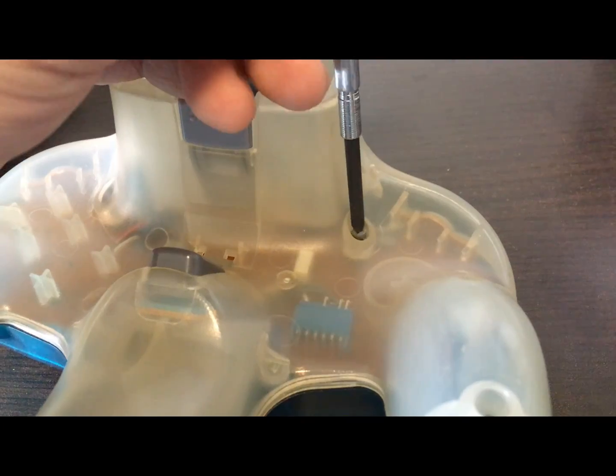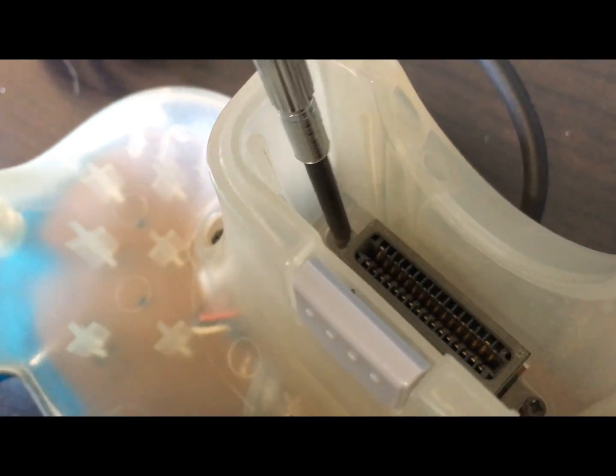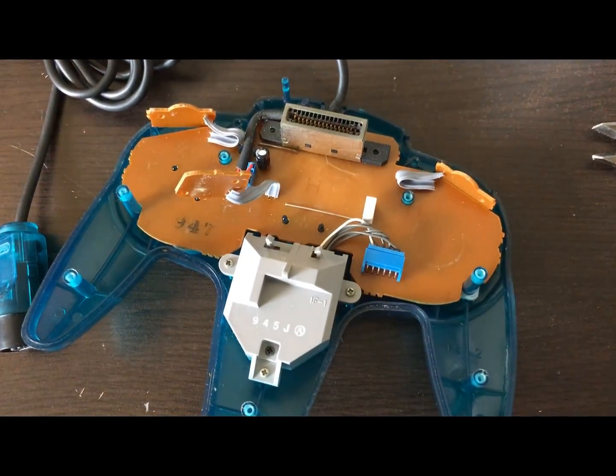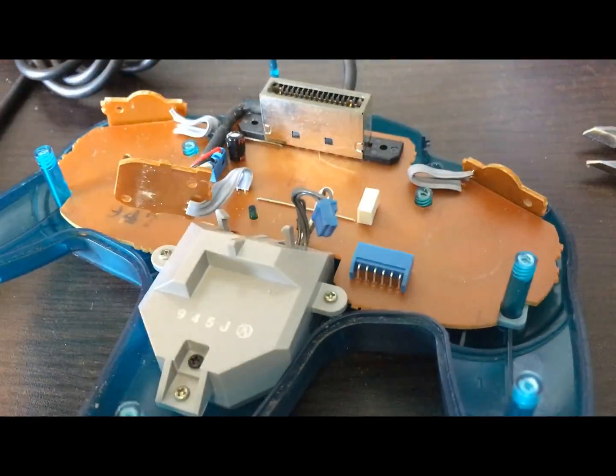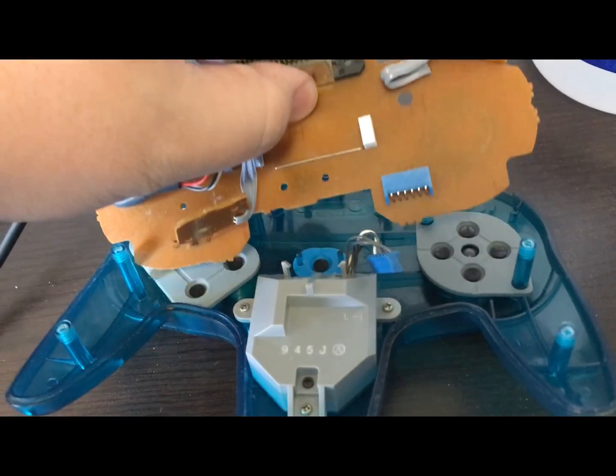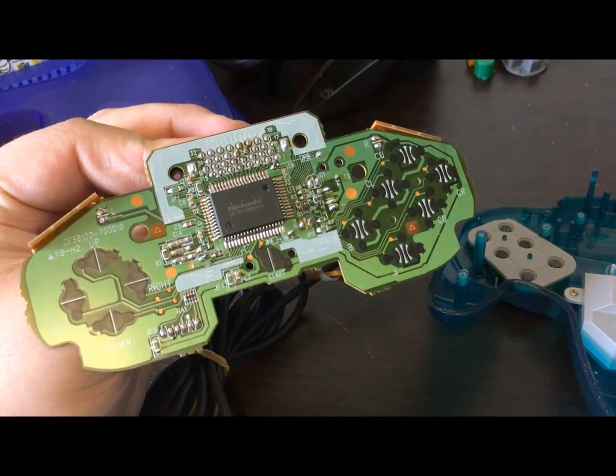Now let's open up the old crusty controller. Don't forget these stupid idiot screws in here, and here's the inside of the original. Time to unplug the joystick from the PCB, but you can leave it in the shell or whatever. Unroute the cable too. Now the PCB is free, and you can look at its giant chip.